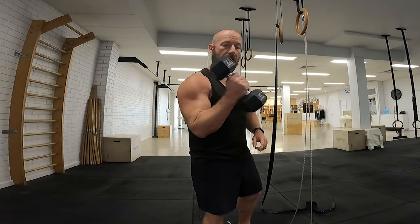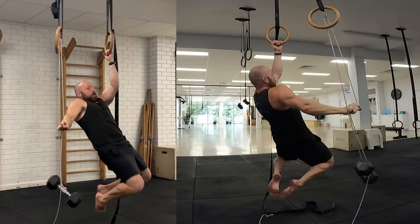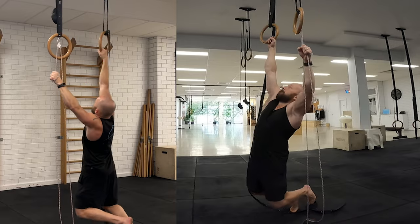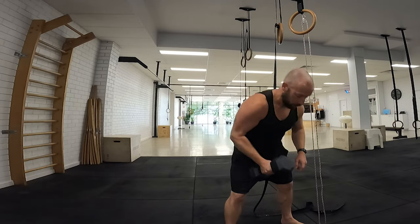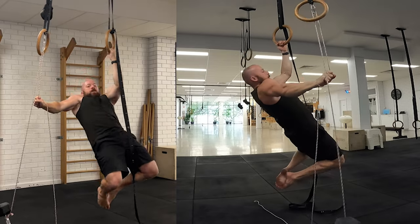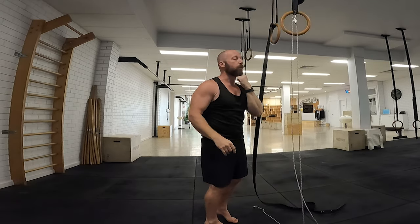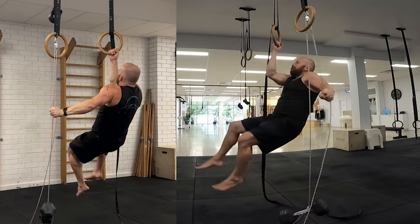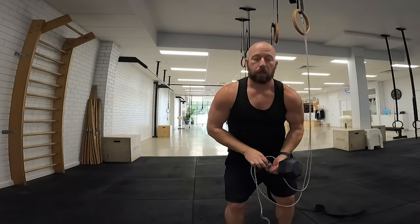I drop down to 8 kilos to test, but I can't get it on the left, and the right side fails too. I try 10 kilos — on the left I can just about get it, though it's not pretty and I don't quite get high enough. On the right I can't get it at 10 kilos at all, so 12.5 kilos is needed for the right and 10 kilos for the left.